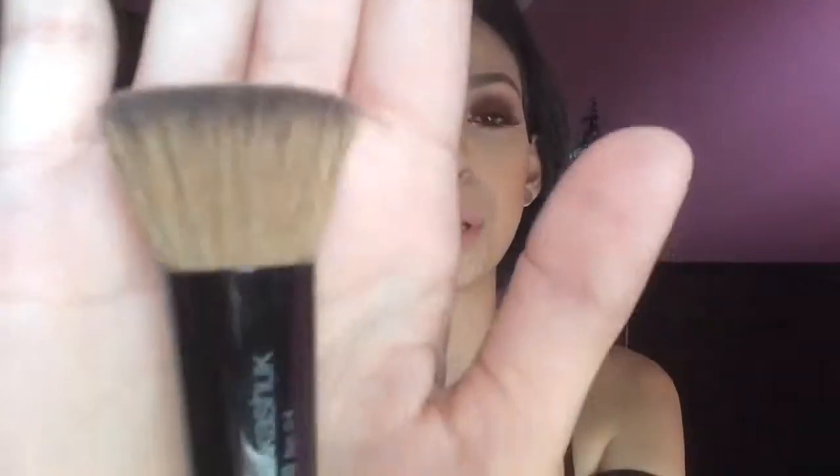So that leads me to my next brush. Another foundation brush you can use is a flat top kabuki brush. This one happens to be by Sonia Kashuk, and what this is made for is buffing things into your skin — like foundation, cream contour, and cream highlights. What I do is I have some foundation on the back of my hand, press it into my skin, and then go in circular motions to blend it out. When you press it into your skin like this, it helps the foundation be pressed in so that your foundation lasts longer, and then you buff it out.